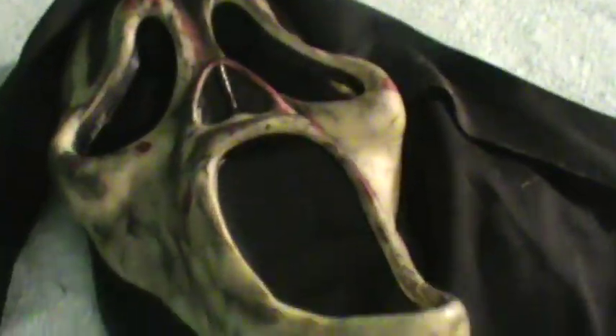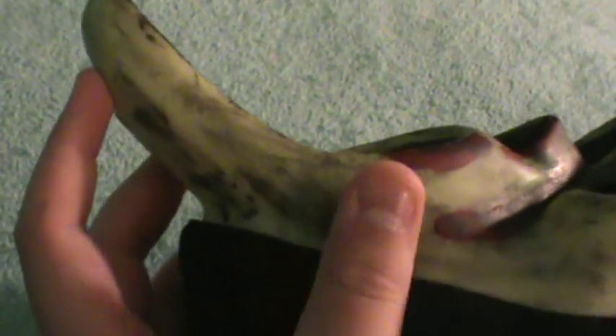Here is another mask I modified — it was a 2010 Ghost Face mask that I turned into a really old, rotted-looking one. It's bloody and burnt-looking with a green and yellowish tone to it. The chin got really bent from display; I'll try to fix that along with the orange one sometime soon.